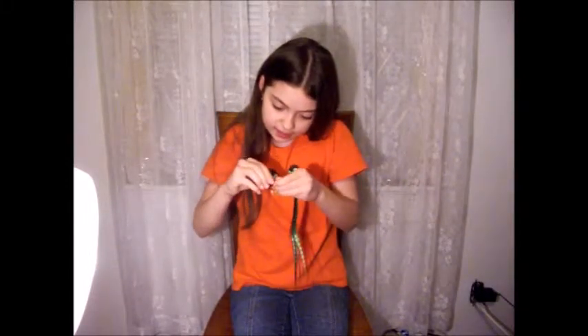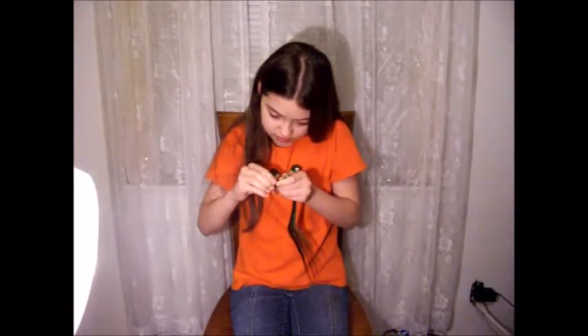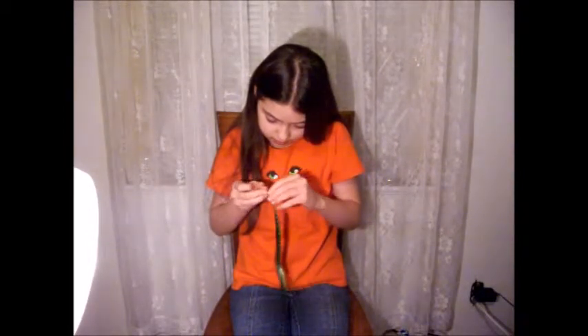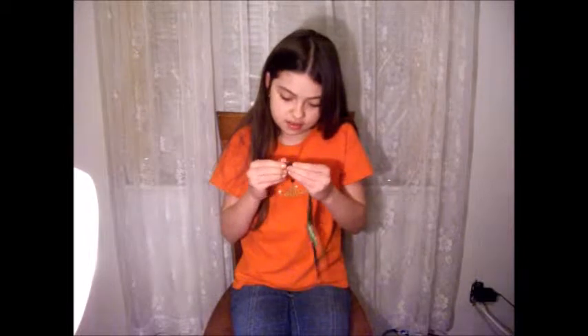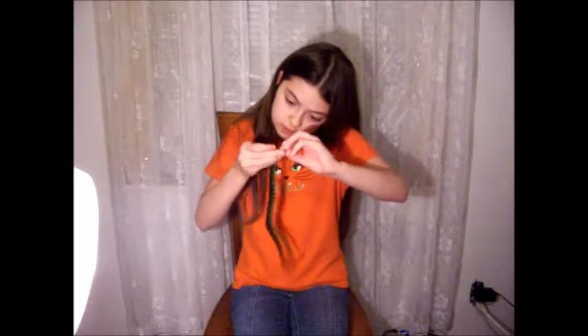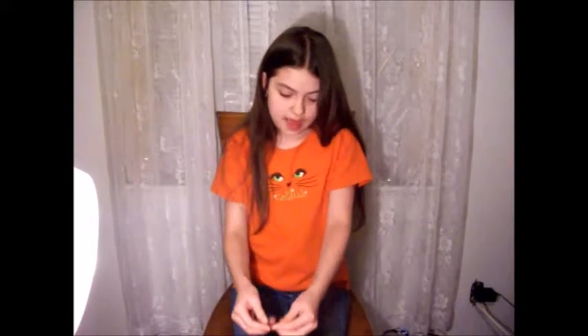Now I'm going to put it in my hair. It kind of looks weird. Oh, that's how you open it — I think you bend it. Yeah, that's how you do that.